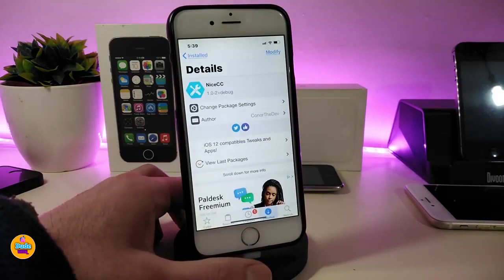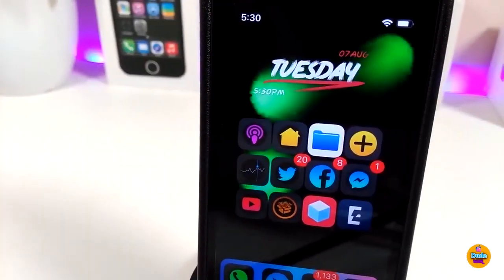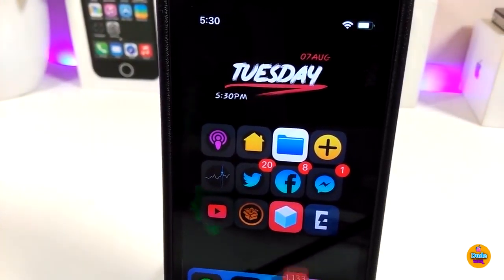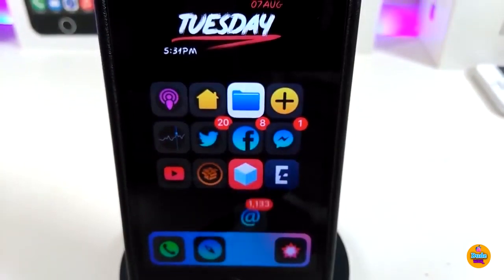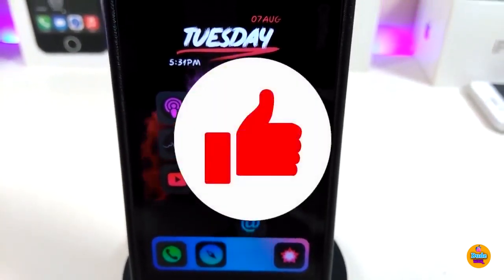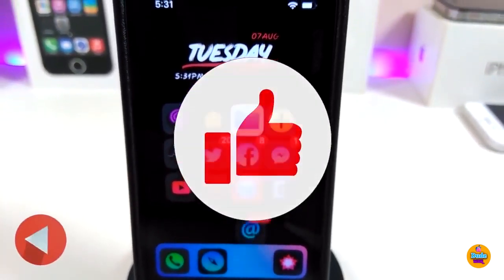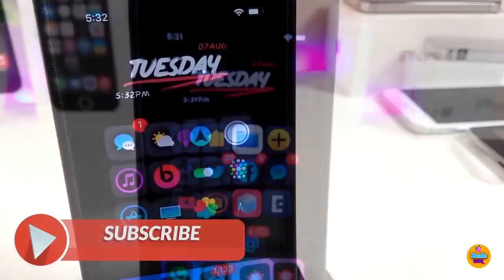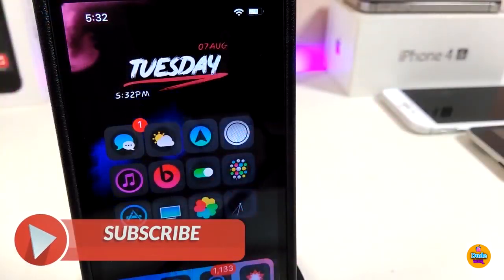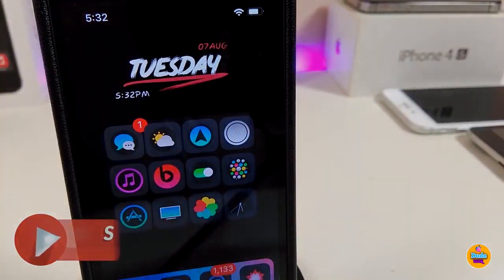The tweak is called Nice CC. Anyway guys, those are the tweaks I wanted to share with you in today's video. I hope you enjoyed it — don't forget to give the video a huge thumbs up, subscribe, and hit that notification bell so you'll be notified whenever I release a new video. Catch you in the next one, peace!